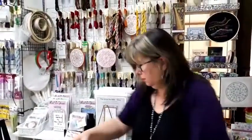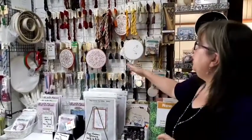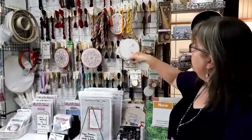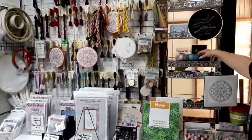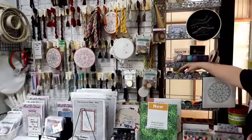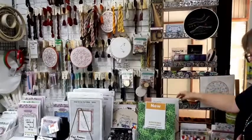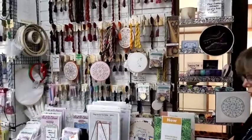You can see behind me all our beautiful Valdani thread — we stock quite a bit as you can see, all of the stranded colors, and quite a few of the pearl threads: all the balls of pearl 8 and pearl 12. If you're looking for some Valdani thread, just give us a call — if we haven't got it in stock we can always get it for you pretty quickly.